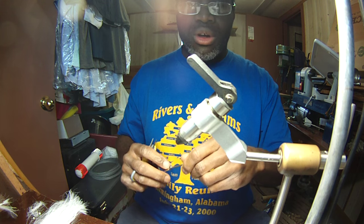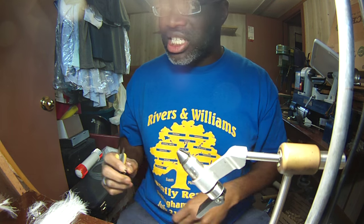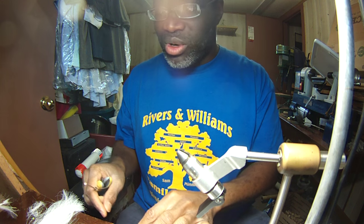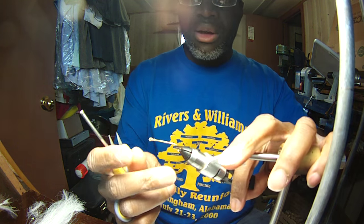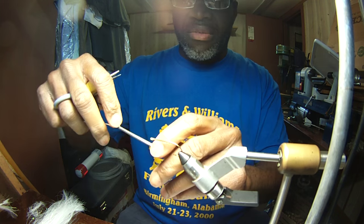Dayman at Black Warrior Lures. Welcome to the Inner Sanctum — I always wanted to say that. I'm going to work on some rigs today: the Black Warrior Tip Rig. It's the basis of all my flies.